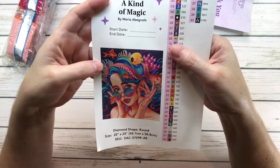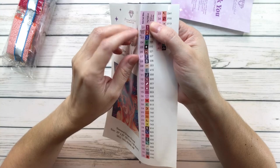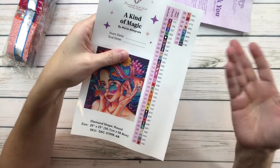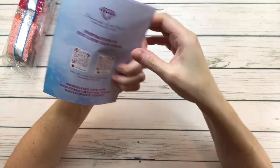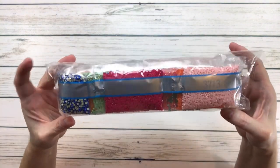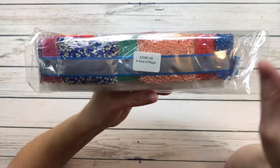It comes with pre-cut individual stickers that you put on your containers. It also includes a thank-you card with what's inside the kit and tips and tricks. Here are the drills — look how pretty those colors are! I see something there — a special drill. It says 'A Kind of Magic,' so if you separate the drills from the painting you'll know which drills belong to it.